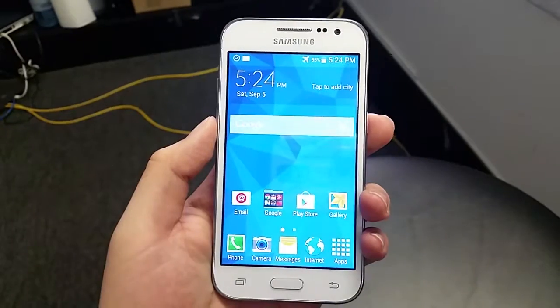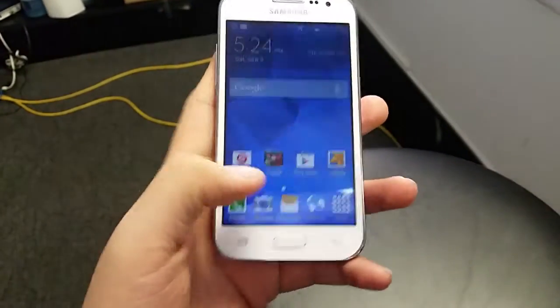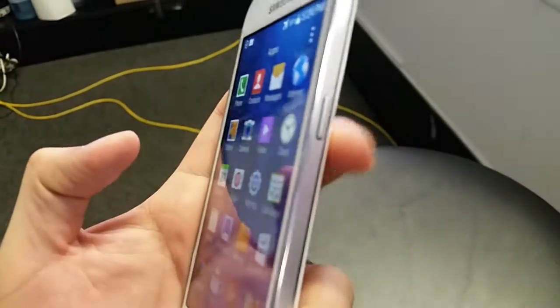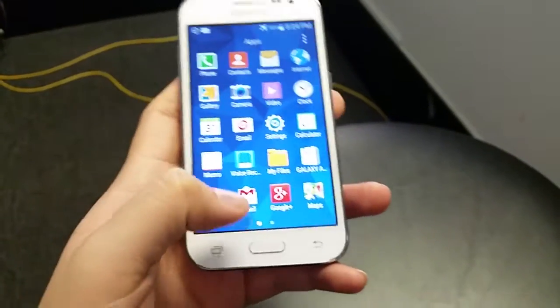At first, when a customer came in asking me how to do it, that's how I thought it was — but no, it's different for this one. So let's just take a screenshot of the apps. To do it, it's still the power button, but now it's the home button, so you have to hold them both down.